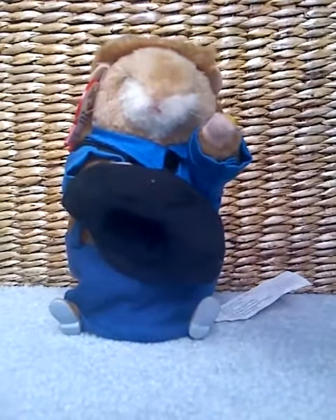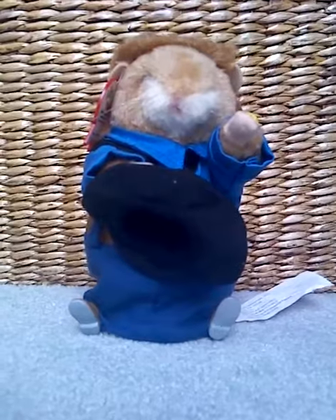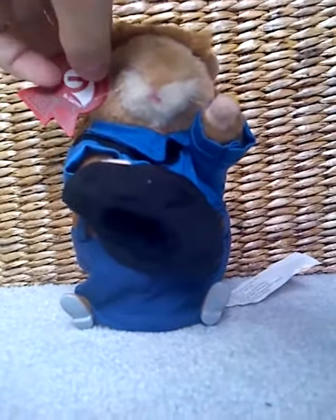Now this is one of the country dancing hamsters — one of the two country themed dancing hamsters that I got in the lot, the other being Red, which I'm going to be reviewing next. Now this hamster is a 2003 hamster. You can tell that because this one has a plastic tag. And unfortunately, I don't have the original box for this one.